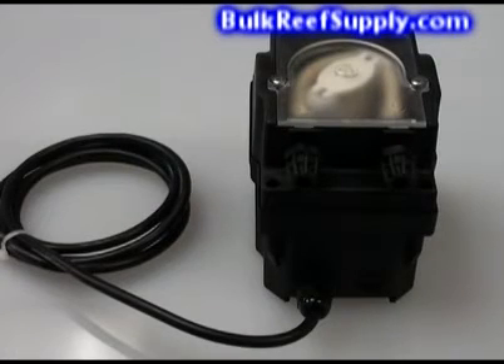The BRS doser also runs absolutely silently. There's a tiny amount of noise that comes from the pump, but even in the quietest room without an aquarium, there's no way that you could hear it more than a couple feet away. This is extremely important for most of us since the last thing we need is our aquariums to make any more noise than they already do.